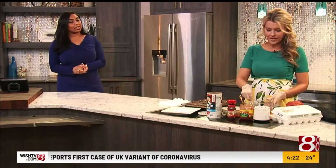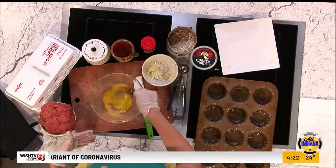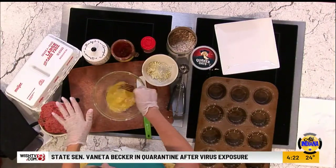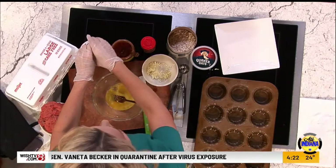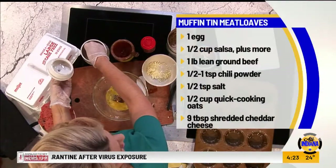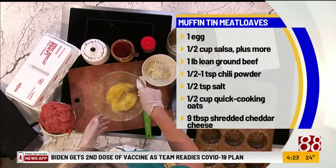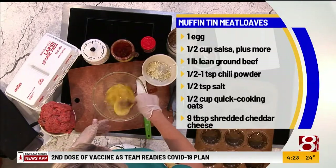The thing about this recipe is right now I've got an egg, and what you're going to do before you put the ground beef in is mix this part first, because it really makes a difference. You don't want to over-mix the meat — you don't want it to be tough and chewy. You want it to be tender. So we're going to mix everything else first and then add the ground beef.